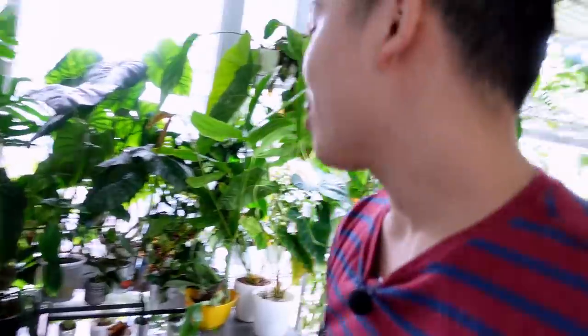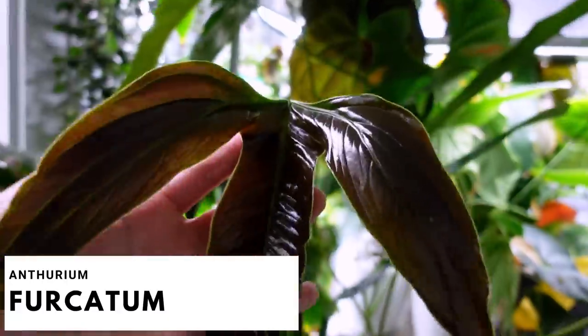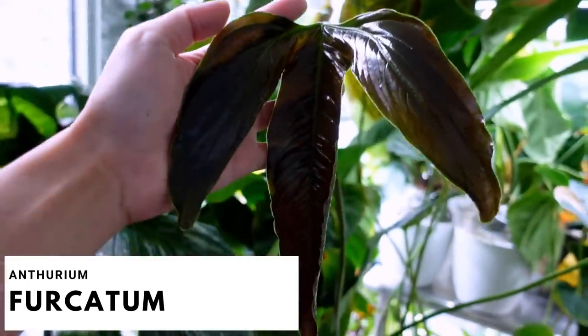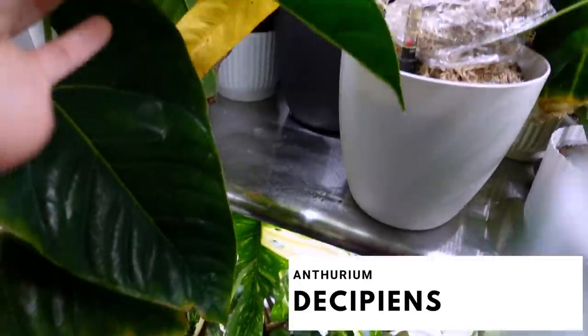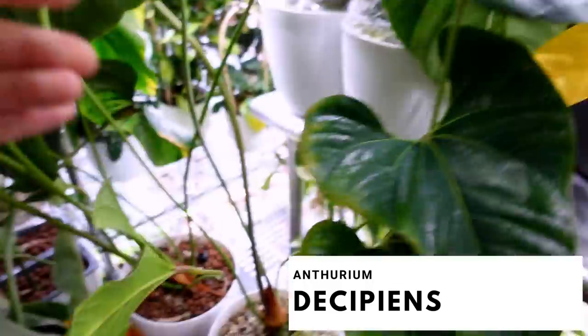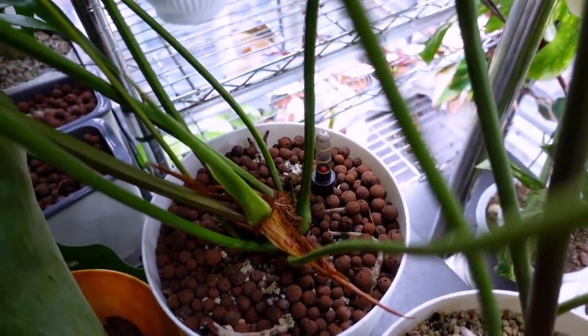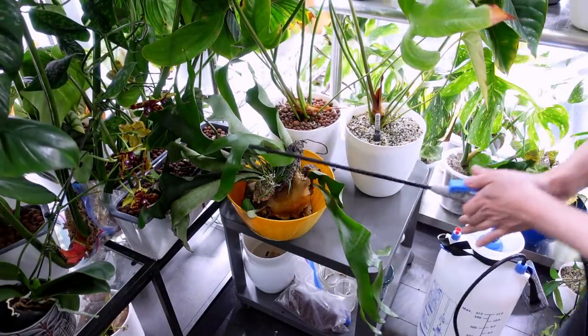We'll start off with the plants in pond and then move on — there's gonna be some air layering, some cleaning, all that stuff. There are two anthuriums that are finally pushing out new leaves: my anthurium fircatum and my anthurium decipiens. I want to save the decipiens for our favorites video this month because she's so pretty. So this is the fircatum leaf — still a baby but I don't even remember the last time this plant pushed out a new leaf.